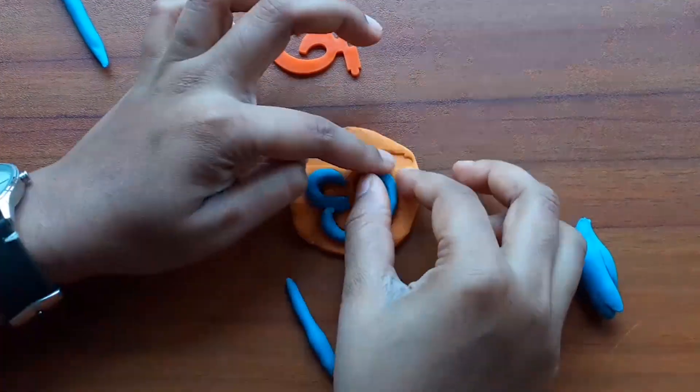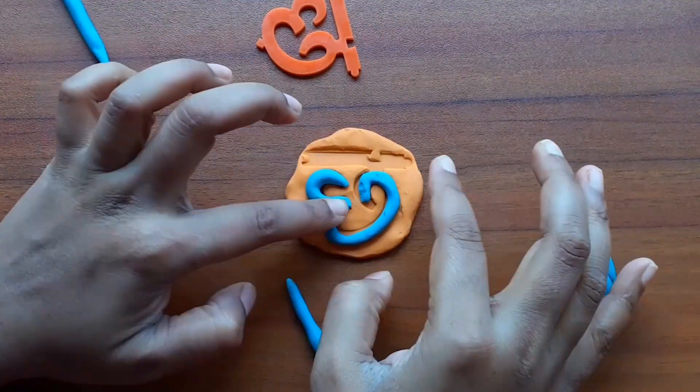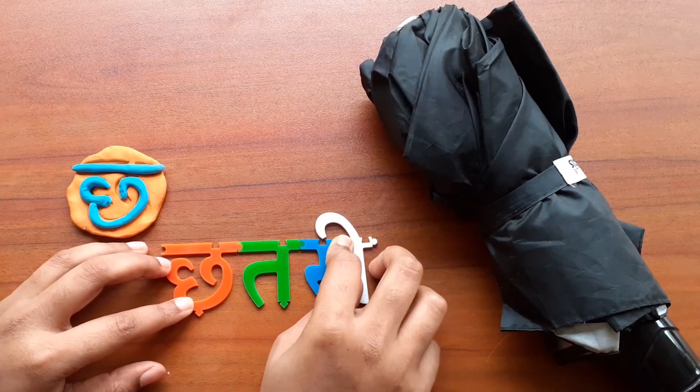This activity is called clay craft, where we will be making clay models of some Lippie Tiles letters and finding matching objects for these letters. Kids love the feel of clay in their hands, and this activity combines play and learning through Lippie Tiles.